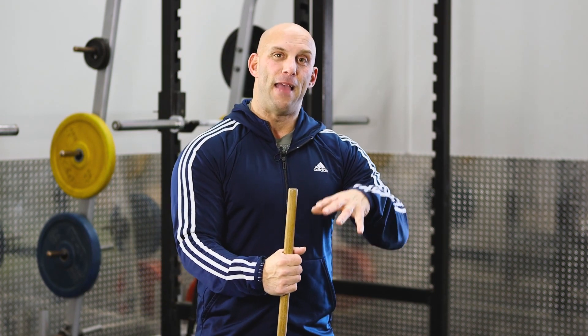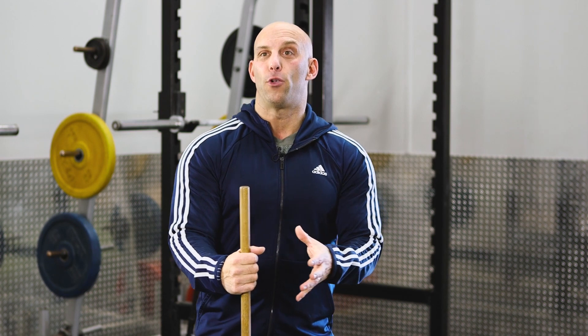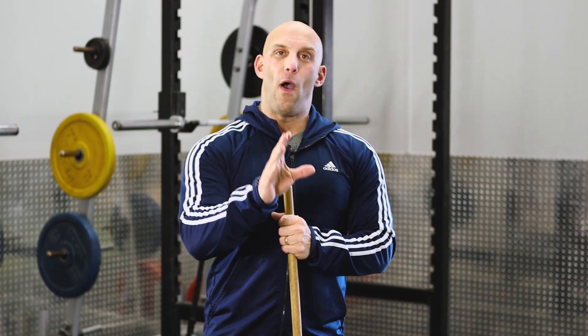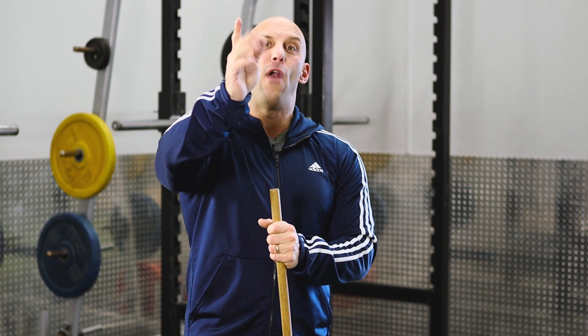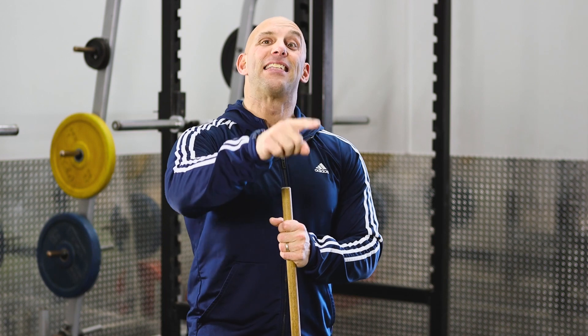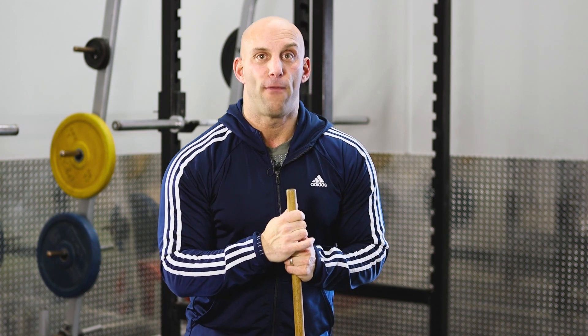My second favorite method when training concentric strength is waves — either 5-3-1 waves or 3-2-1 waves. A wave is three sets with your normal rest intervals between sets. For a 3-2-1 wave: one set of three reps, rest three minutes, one set of two reps with more weight, rest three minutes, one set of one rep with more weight, rest three minutes. If you were successful with all three sets, you move on to a second wave of 3-2-1, slightly heavier than the first.